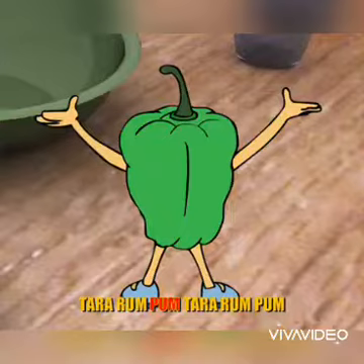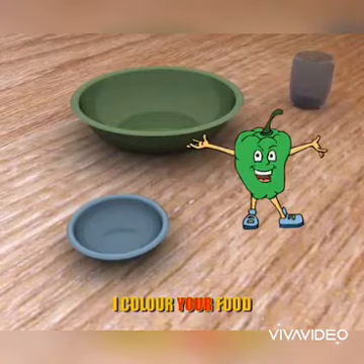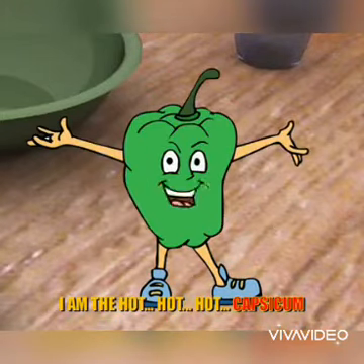Now we will listen to a poem about capsicum. I am the capsicum, I color your food, I flavor your food, I am the hot, hot, hot capsicum.